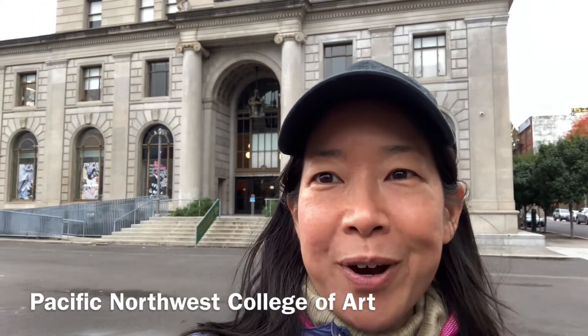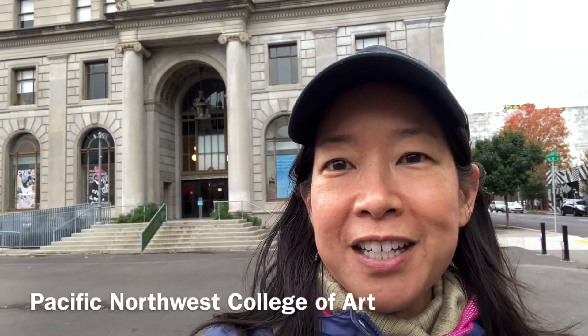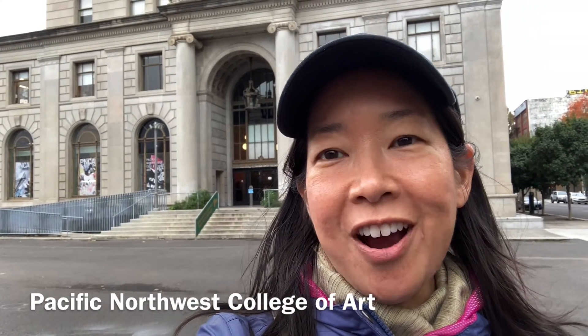Hello, this is Rosa Phoenix. I'm here in downtown Portland, Oregon, and I'm in front of the Pacific Northwest College of Art. I'm going to visit my friend Heidi in her art studio. She's a student here.